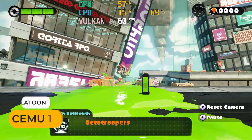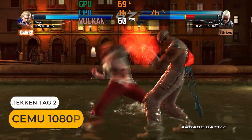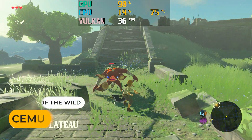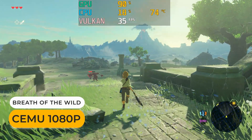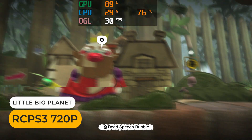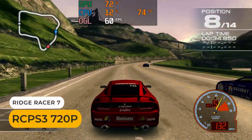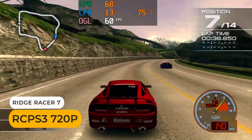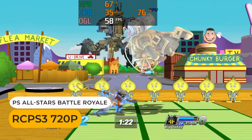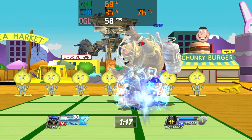Emulation-wise, the 12500H can handle most consoles up to the Wii U, with almost every game running at 1080p 60fps — except Breath of the Wild. I tried a bunch of PS3 games and most have graphical glitches or crash with OpenGL or Vulkan. Overall, I wouldn't buy this mini with the goal of emulating the PS3.